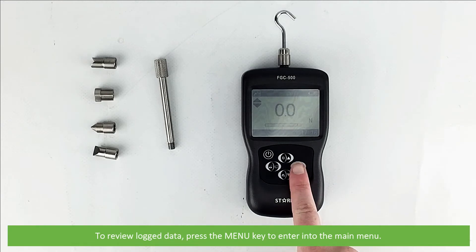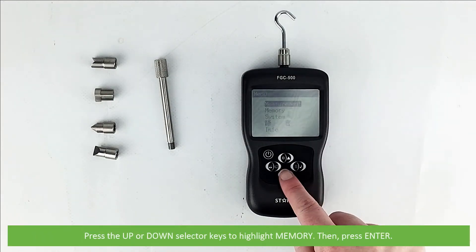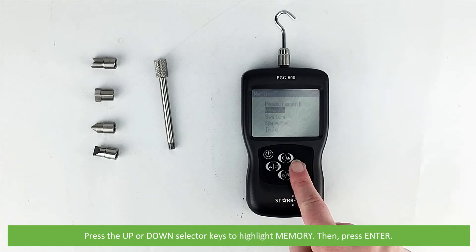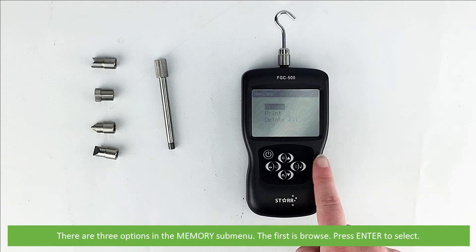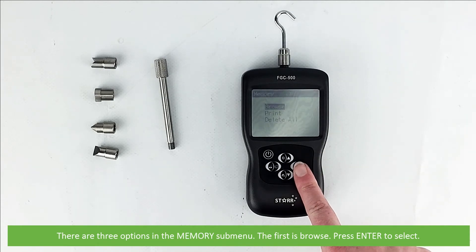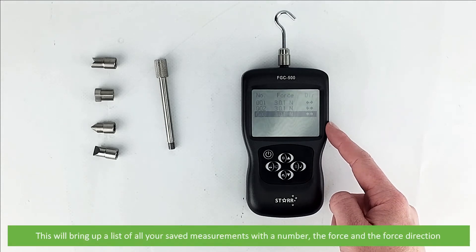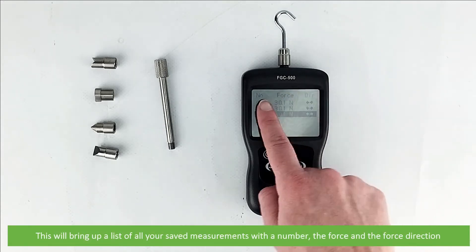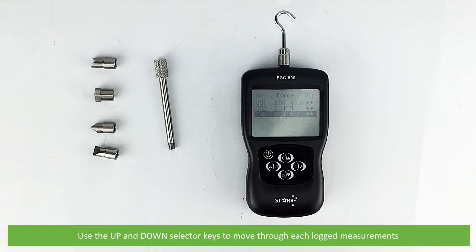To review log data, press the menu key to enter into the main menu again. Use the up and down selector keys to highlight memory then press enter. There are three options in the memory submenu. The first is browse — press enter to select. This will bring up a list of all your saved measurements with the number, the force, and the force direction. Use the up and down selector keys to move through each of the logged measurements.